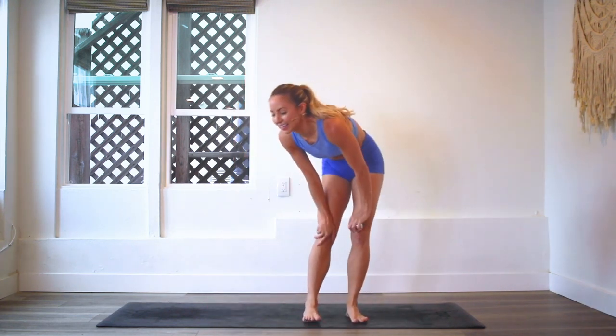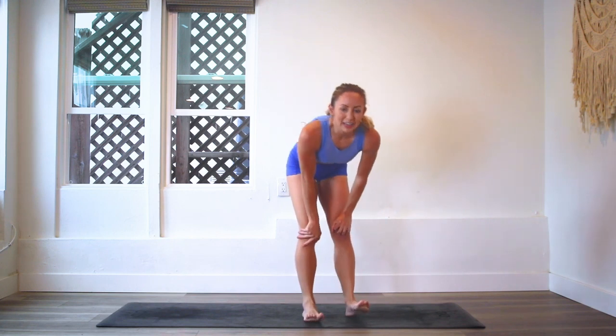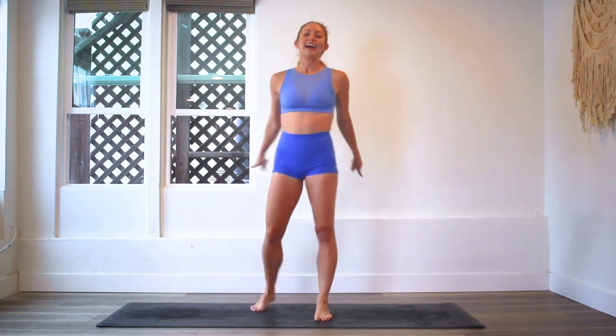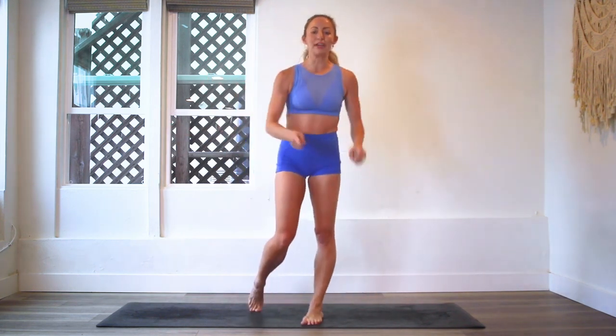Oh my goodness — my legs, my feet are burning. Out of breath! I hope you had fun. I love this challenge so much. So fun. Great job — that was amazing. I am so proud of you.